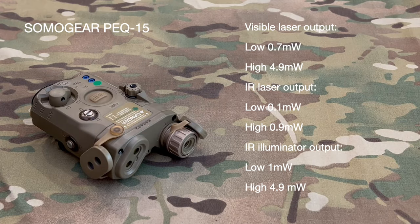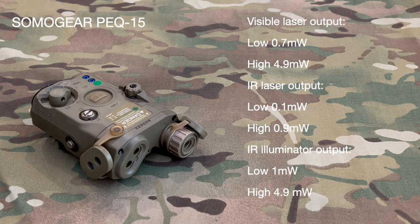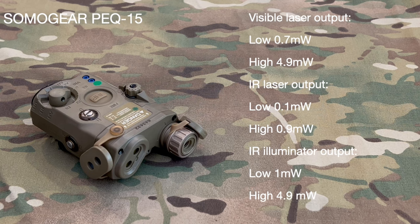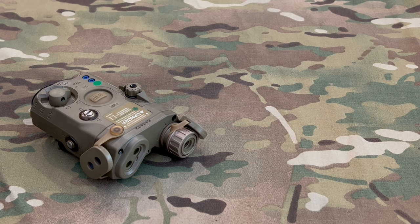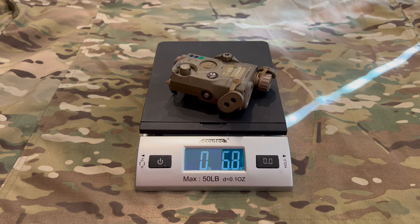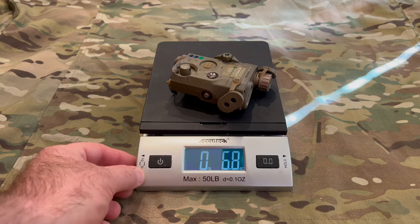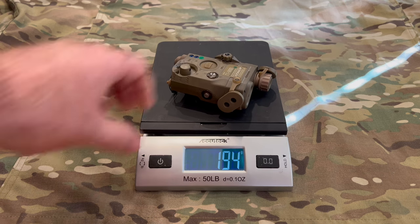Let's go back inside and take a look at the specs. Now let's see how much this thing weighs. Using our IQ Tech we got 6.8 ounces, and then for the rest of the world, that's 194 grams.